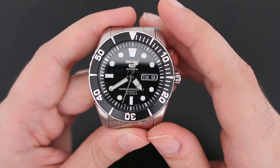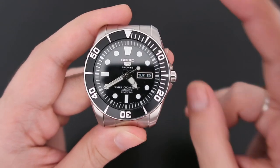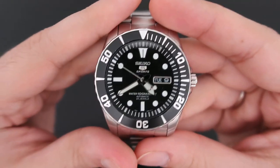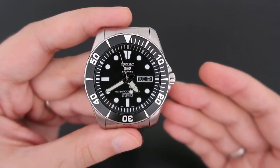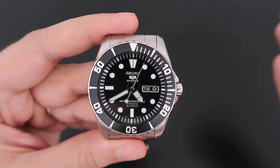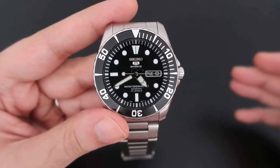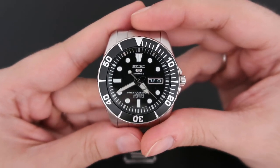In general, the Seiko SNZ-F17 has two versions: the K version and the J version. I have the K version, which is made in Malaysia. The J version is made in Japan. To be honest, I saw both watches side by side and I really couldn't tell the difference, so the price difference of about $20 to $30 between them means you're better off saving that money for a nice strap.